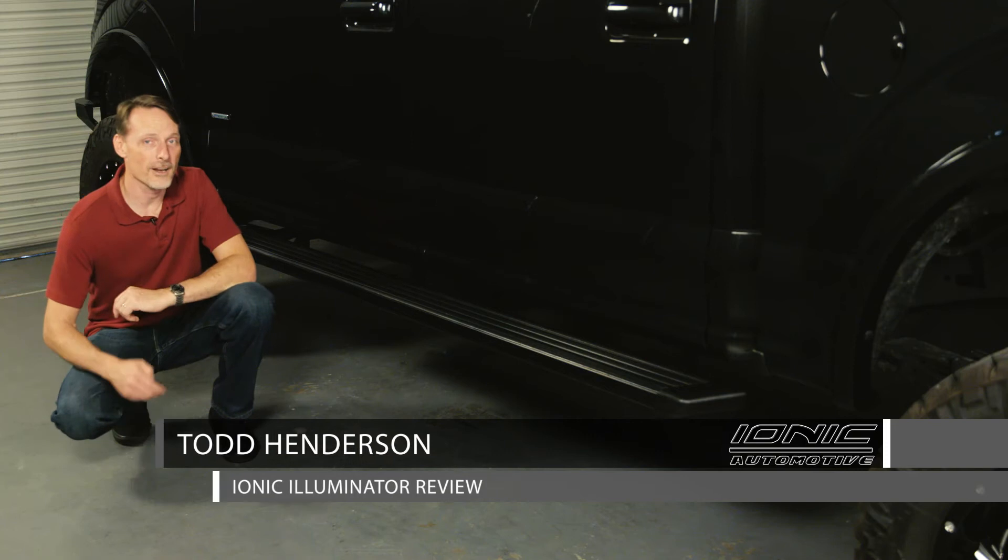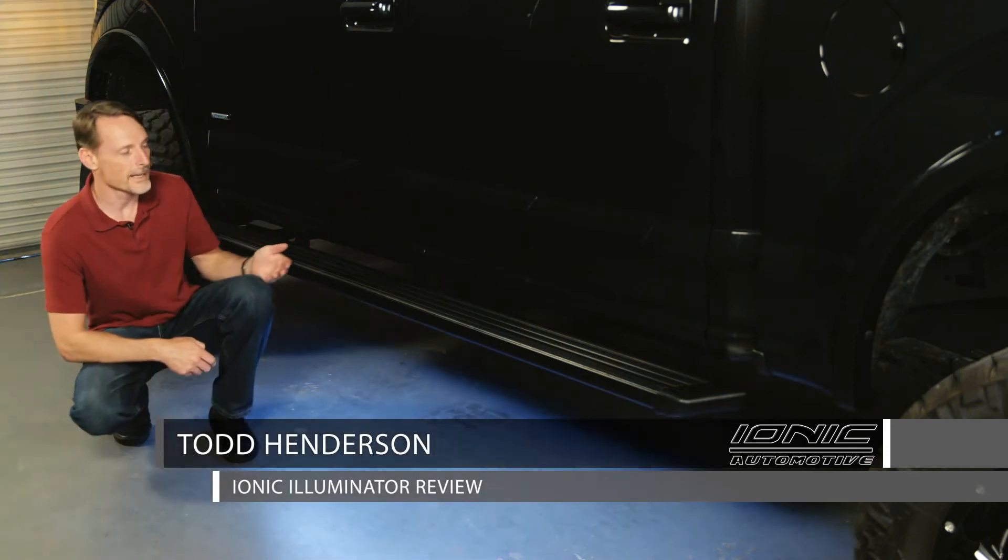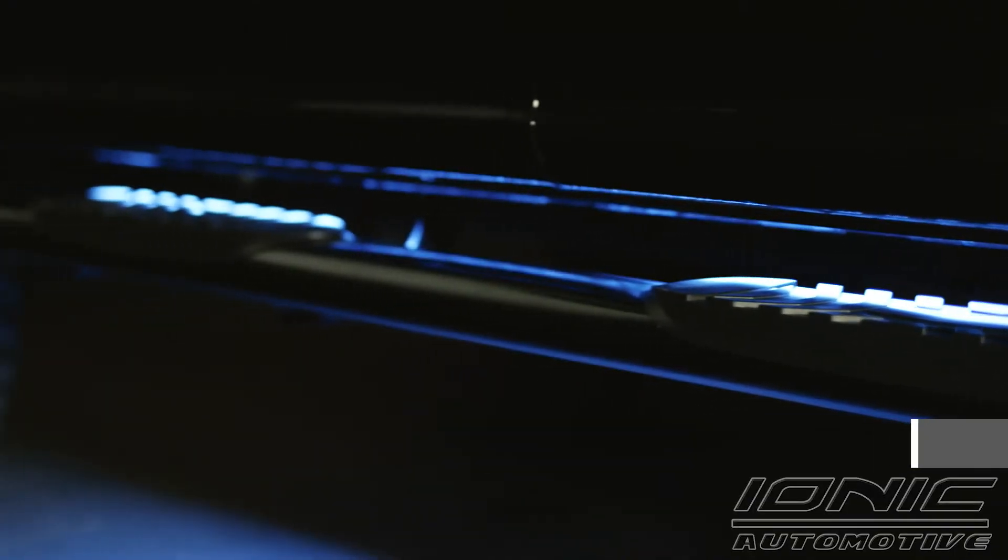Hi, I'm Todd Henderson, and check out the IONIQ illuminator. This is a light kit that installs underneath the running board or underneath the bottom of the truck, and it works with or without a running board.